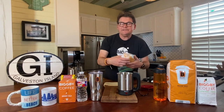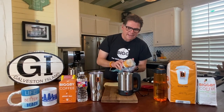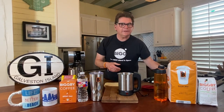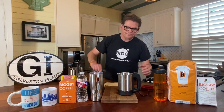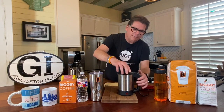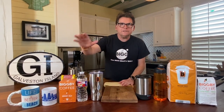Some might consider this sinful, but we pre-grind our coffee ahead of time. And we bring enough coffee to get us through two, three, four days. What we're really looking to do is to have a couple of cups of coffee in the morning before we go out and go exploring.